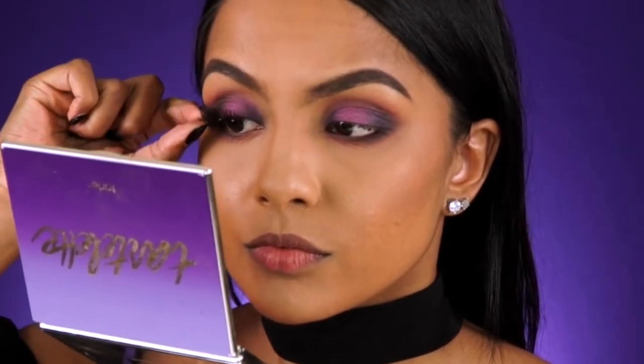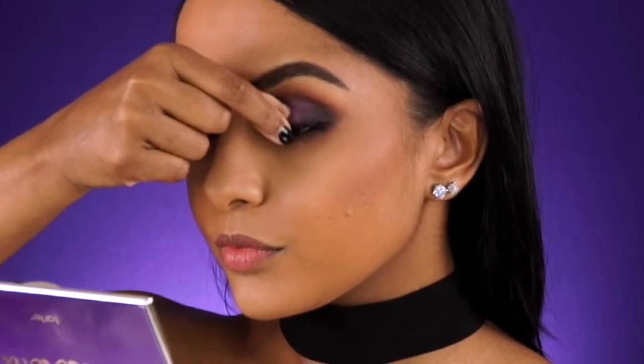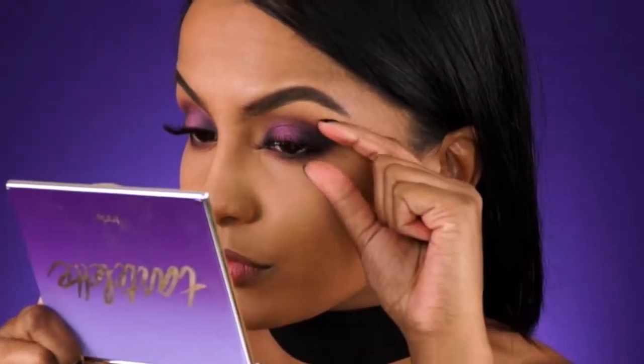Today I tried out the number 48 lashes from MAC, which are absolutely beautiful. They're kind of a full-length wispy lash with quite a bit of volume.